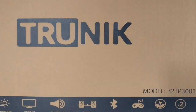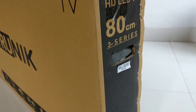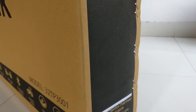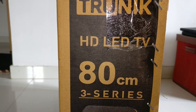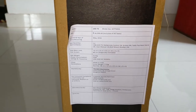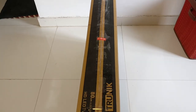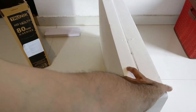Let's go ahead and open this box and see how this looks. They have provided a wall mount inside. Packaging is great. The customer service number is also available on Amazon — I've left the link in the description. There's another thermocol box inside which holds everything in place.